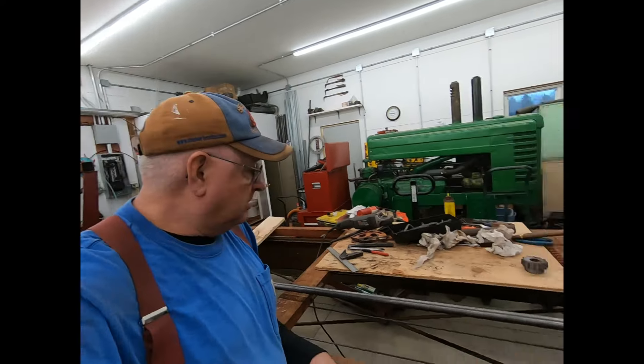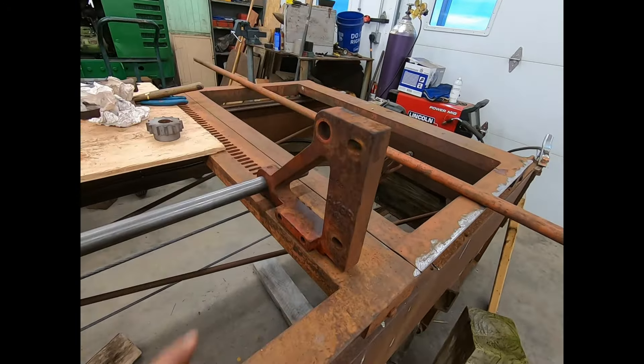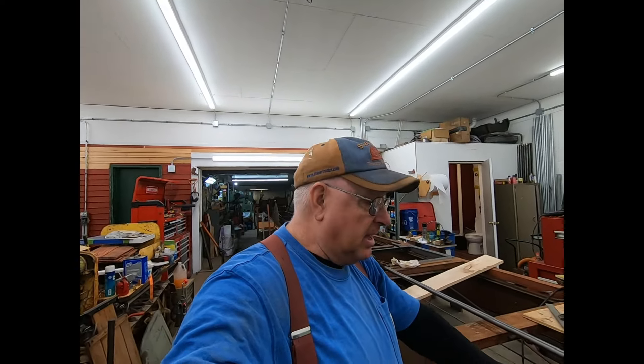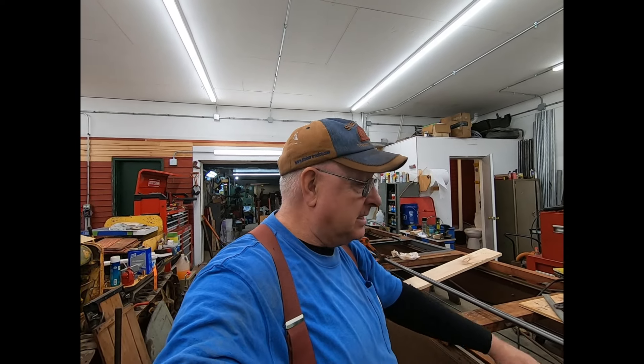Welcome back everybody. We're still working on this Bellsoft. As you can see, I came up with one of those. I got thinking about it and thought, this is dumb. I've been having that thing out there for I don't know how many years, hanging up in a building, never done anything with it.